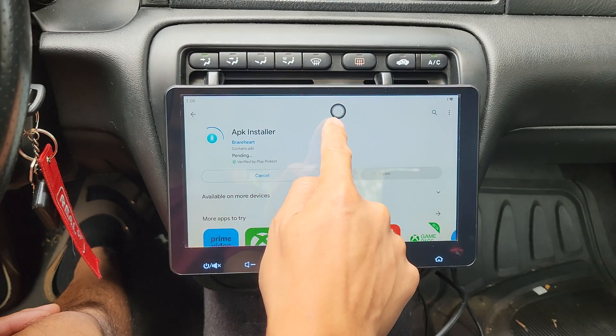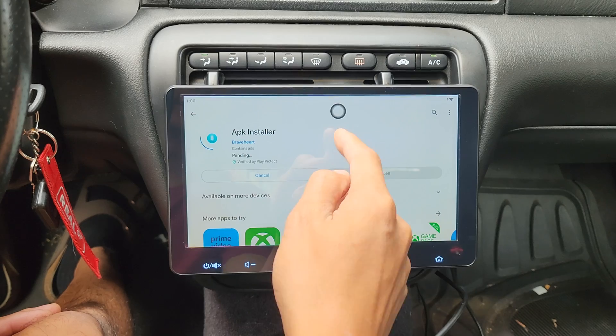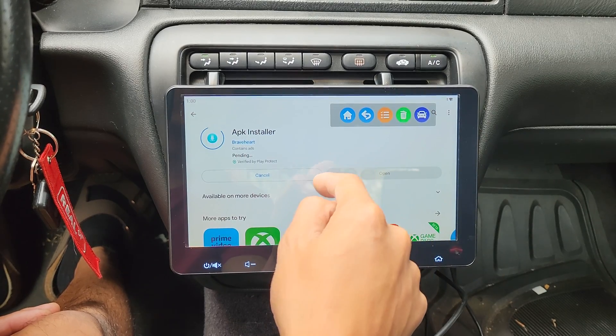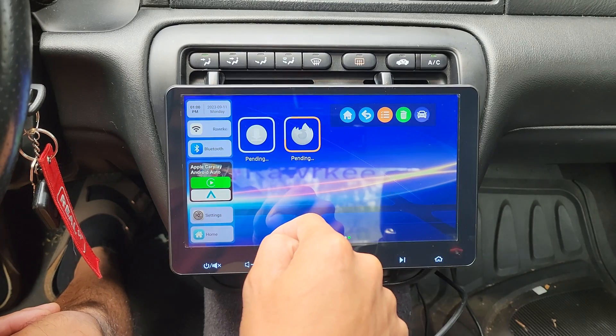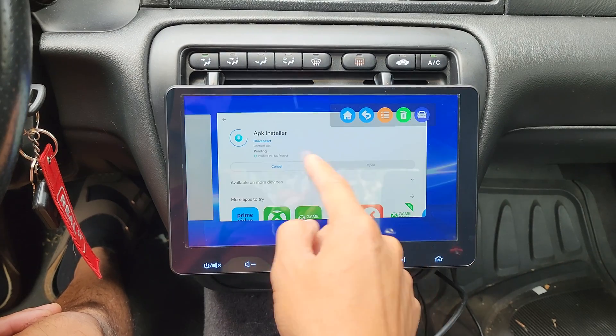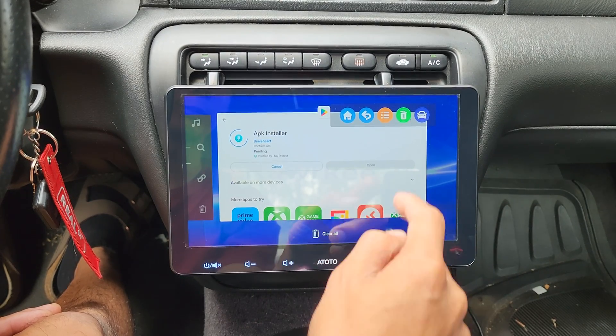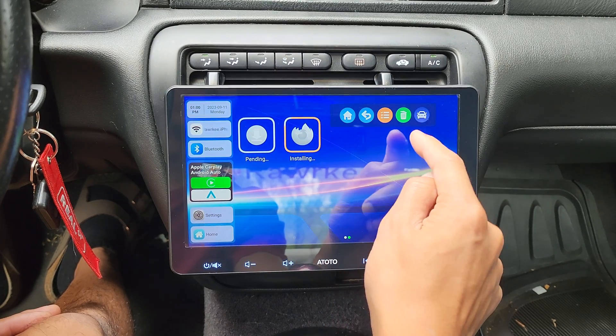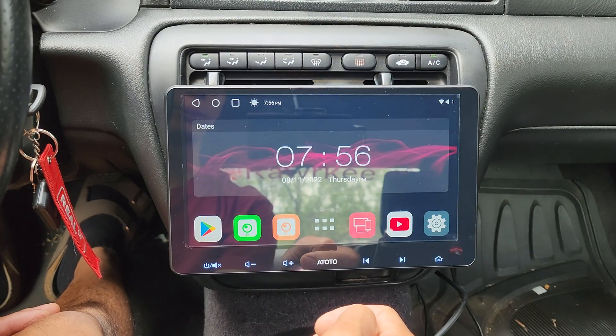You might've noticed this little dot. This is a floating button and it's just a quick access to the home page. This one will allow you to go back one page. This will show all the running apps and you could clear all of them — it's kind of like a task manager. This one will clear all your cache and this will take you back to the original interface.